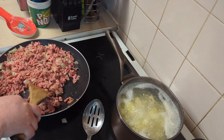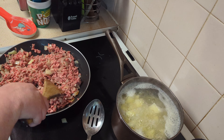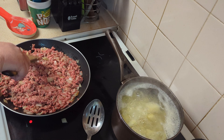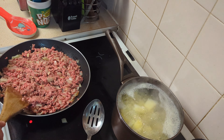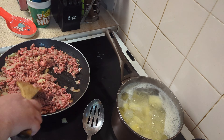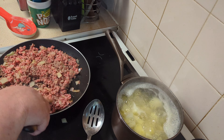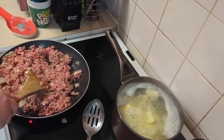During World War II, one of the things they used to bulk out foods was carrots and potatoes, because they're readily available — farms were digging for victory. This mince is going to lose quite a lot of water which will evaporate, and quite a lot of bulk, so we're going to add some carrots which I have already peeled and chopped as fine as I can manage.